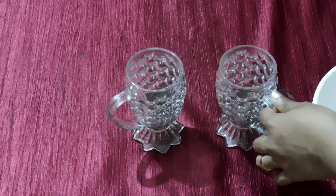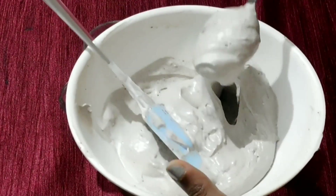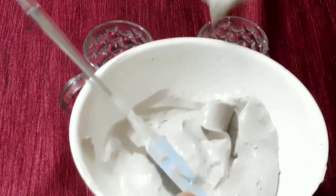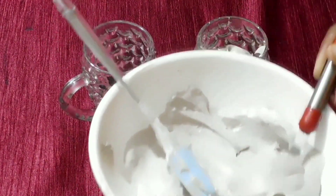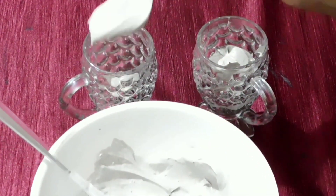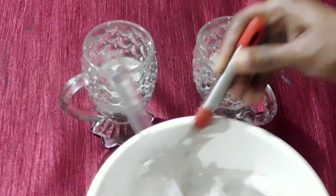Now we need to fill the mousse cup and refrigerate it. We need to fill the mousse cup with the second layer. You can fill it using a spoon or a piping bag.